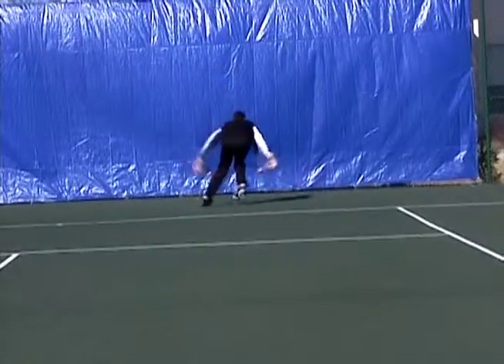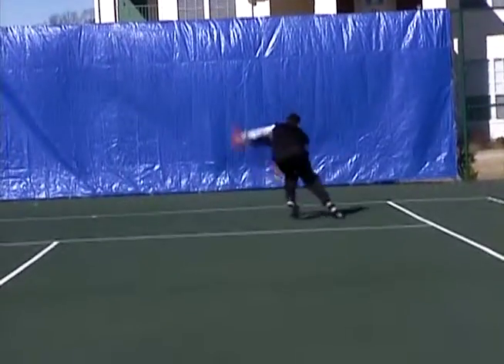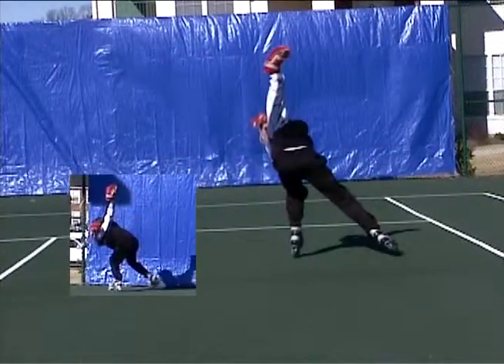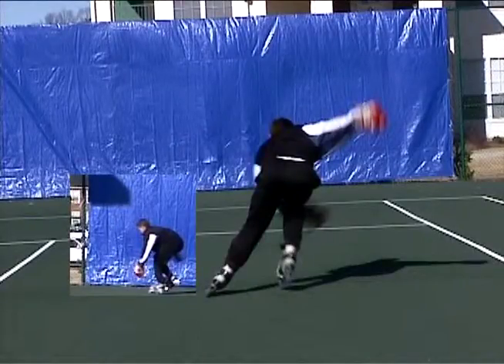The big difference here, notice, is that when I'm extended right here, as I recover with that skate that's pushing off the toe, watch how I bring it onto my outside edge right there. That's very, very important. I'm closing my hips, I'm pointing my toe in, and really what that does is it gives me the ability to go laterally.